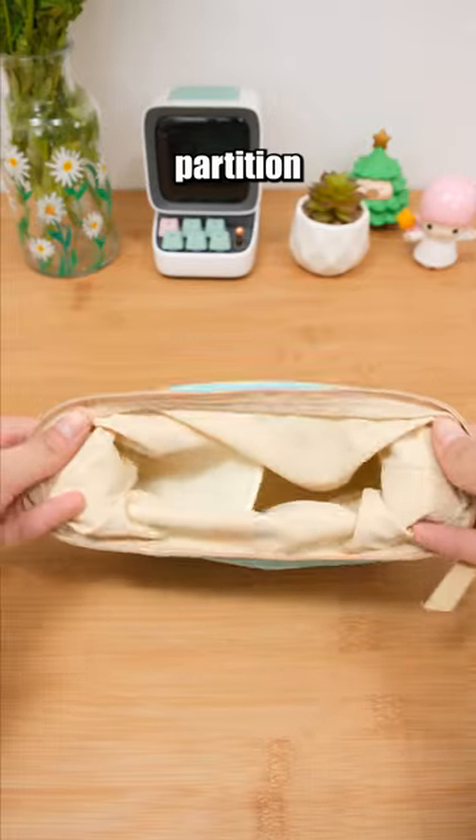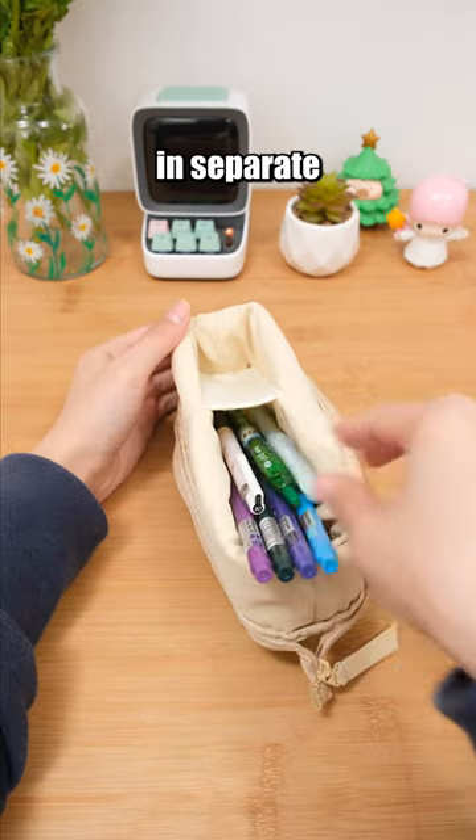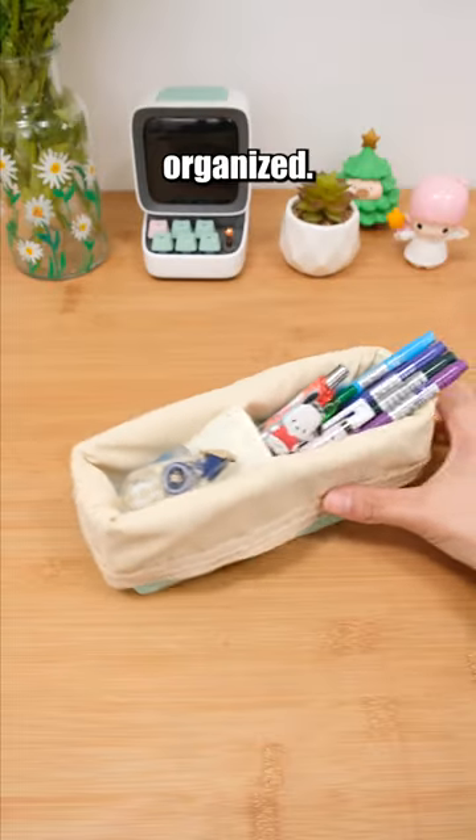The pen case has a diagonal partition structure, allowing different stationary items to be stored in separate areas, keeping your pen case organized.